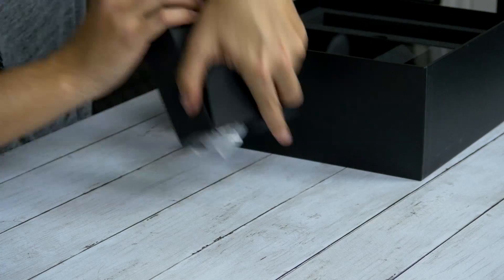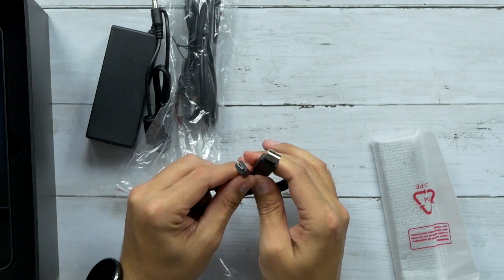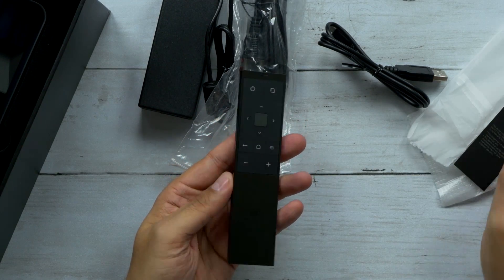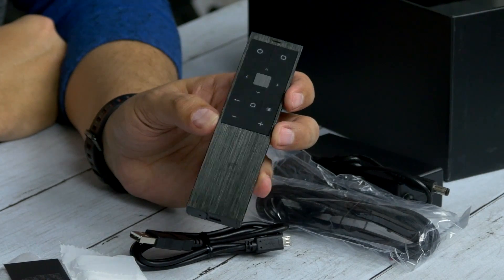Let's get into the box. You've got a power adapter, power cord, USB to micro USB cable, and a remote. That is a cool remote — very fancy. It's a nice brushed aluminum, very modern sleek design. I really like that.